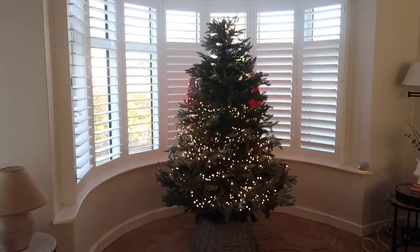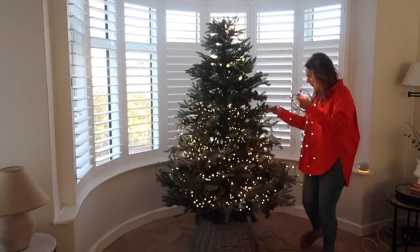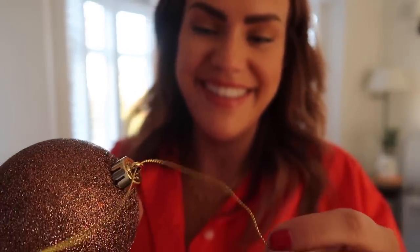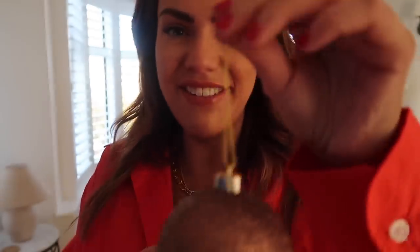Anyone else agree this is the worst job ever? Maybe do this the day before you decorate so you haven't got to do it on decorating day.